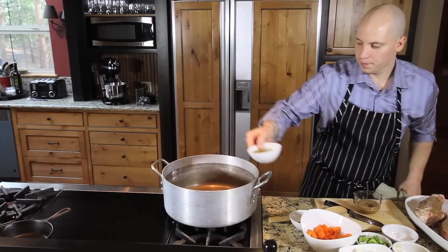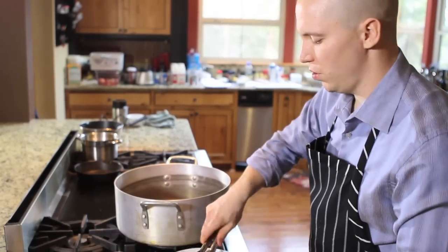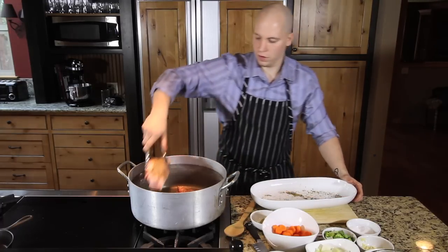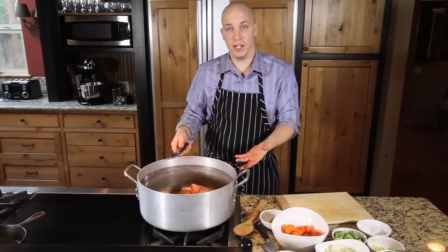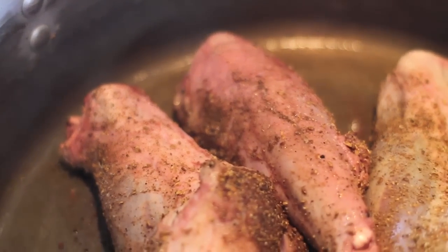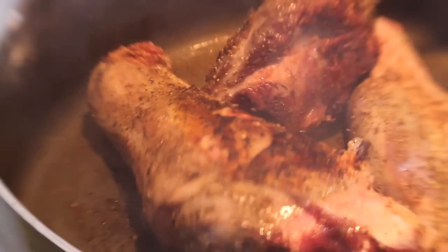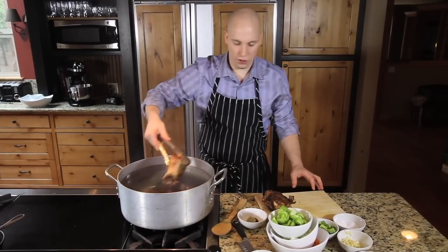I'm going to take this pan and add some olive oil to it. Next we're going to sear our lamb shank. If you don't have a pan as big as this, what you can do is sear each lamb shank individually, one at a time. Now that we have a fantastic sear on our lamb shanks, pull these to the side.